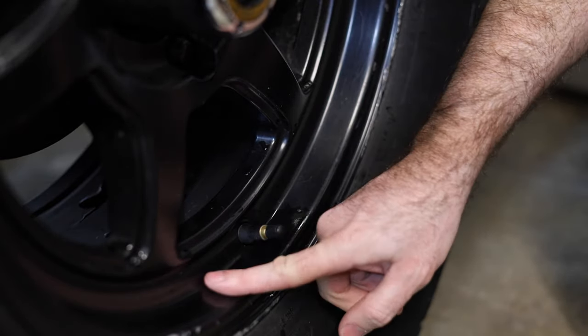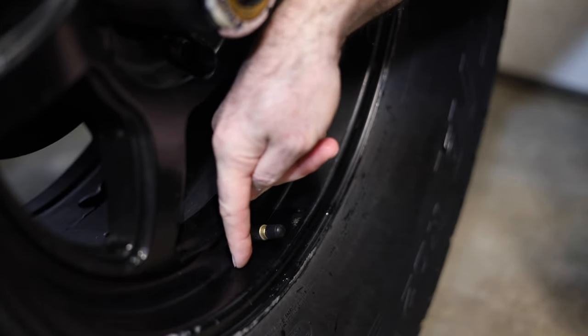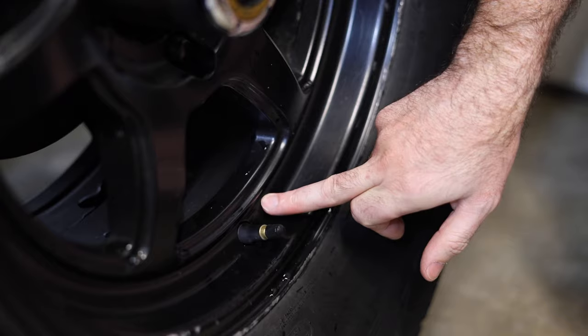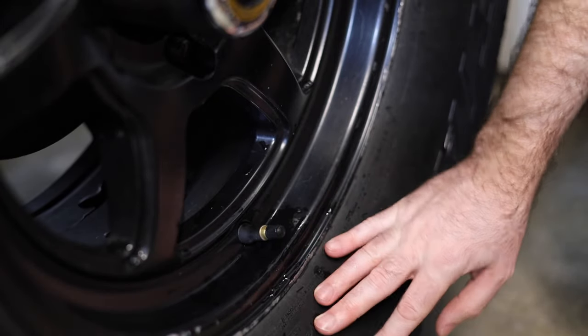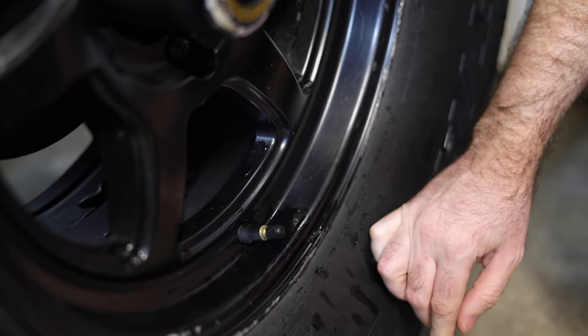This is going to be prone to getting hit on a rock and breaking that valve stem. So in my opinion on these particular rims, if the valve stem was drilled in straight up and down over here and not sticking out, we would have less of a problem with these valve stems impacting rocks or snow or whatever the situation. So let's jack it up and start replacing all these valve stems.